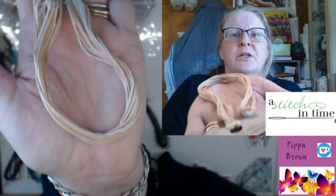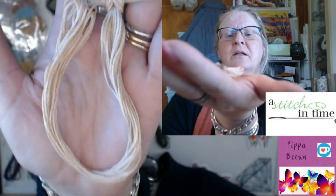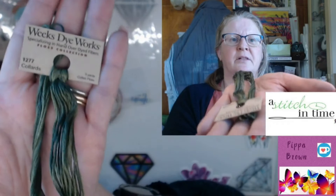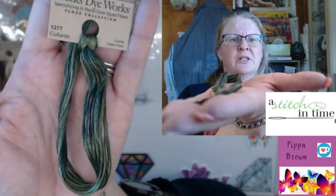Next is a beige — this is called Conch, which is the shell. So it's quite beige, with a little bit of pink through there as well. Then we have Collards — Collard Greens. Anyone who's in the States knows what collard greens are. So it's green, but it's got a gorgeous variation: a really rich green and then a much lighter green. Really nice.